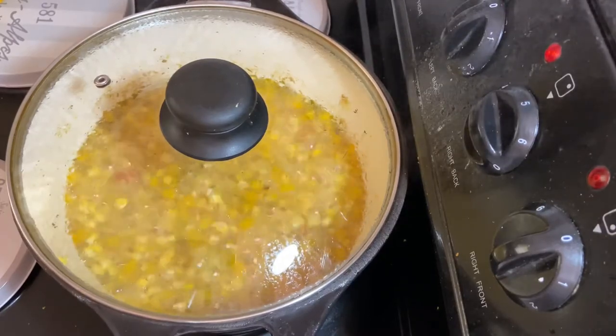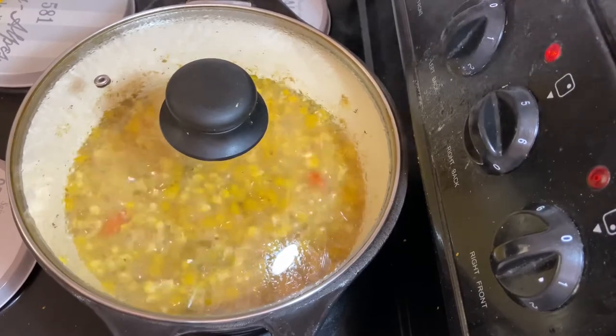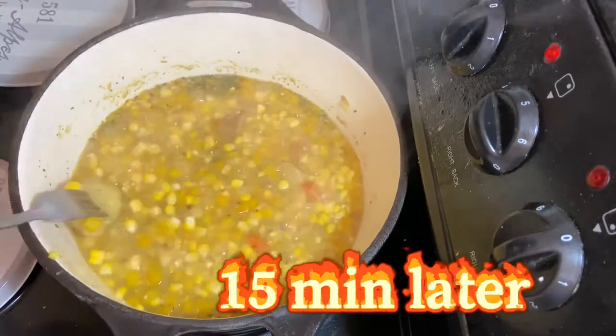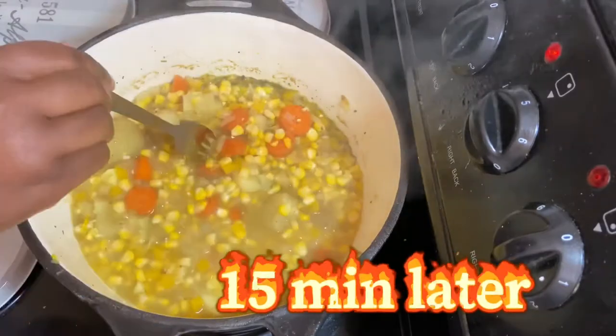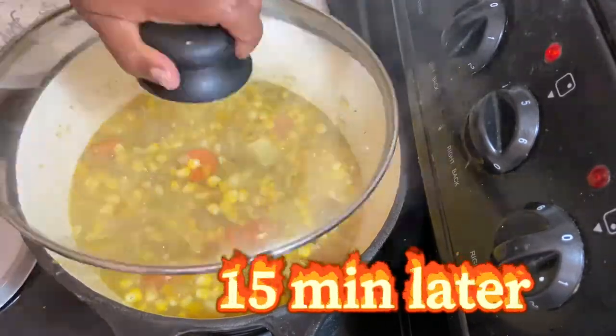15 minutes later, I'm just checking to see how soft my veggies are. Remember, it's very important that they are very soft so that it's easy for you to blend once your soup has cooled down. I'm satisfied with the softness and everything has been cooked through, so I'll switch off my stove and leave the pot on for an extra 5 to 10 minutes.